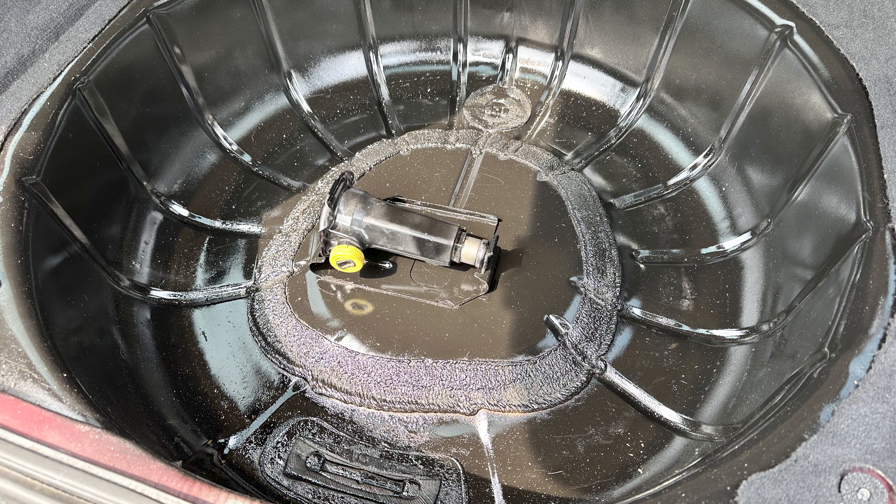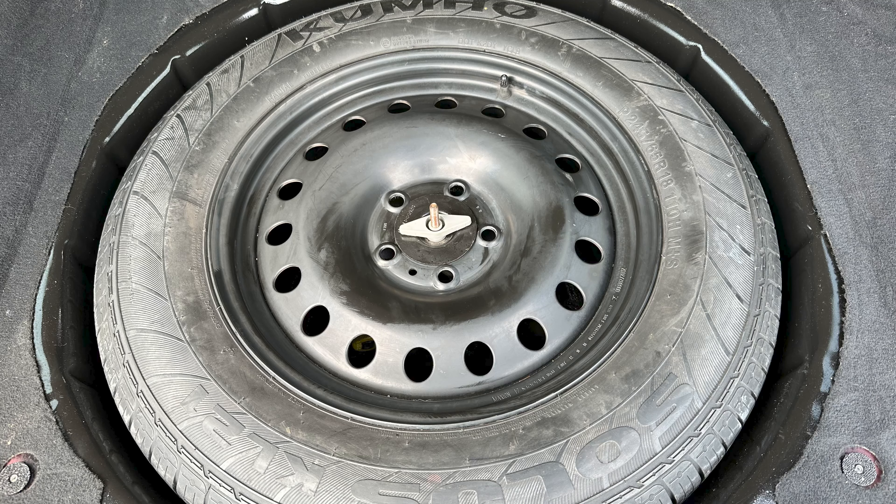While the carpet was out, I also sanded down any rust that was in the spare tire area, painted it, and installed the oversized spare tire, which barely fit.